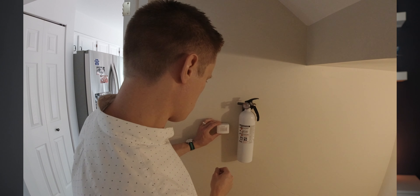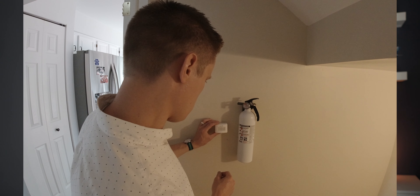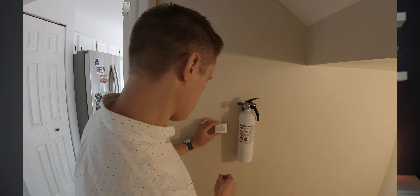One tip on placement: you really want to set up motion sensors so that motion happens horizontally to the sensor — so you're moving across it, not towards it. It tends to have more difficulty sometimes sensing things coming directly towards it, just based on how IR sensing works.